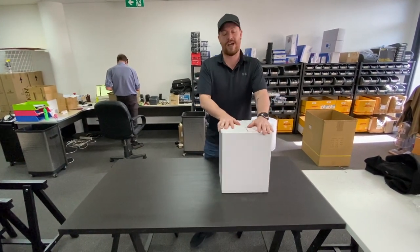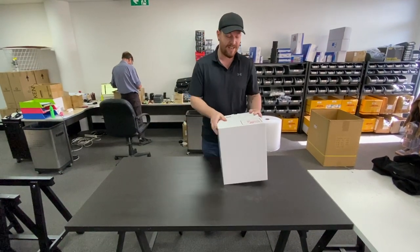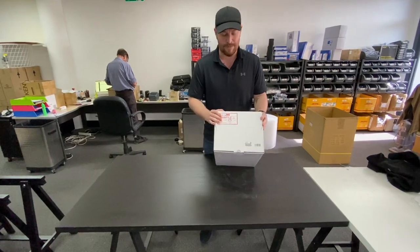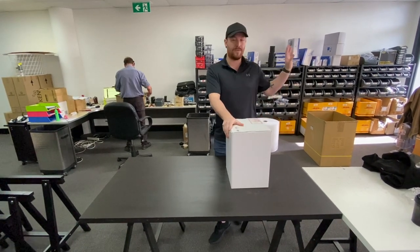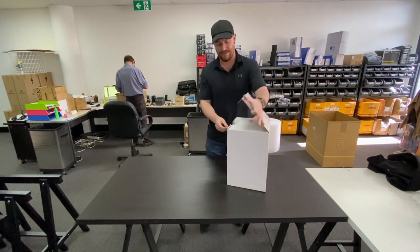When this comes out in production it'll be a full colour box. As you can see when we zoom in, it's a sample product for Australia, but this is a working production sample. We're going to show you this in a car — we'll install it in the Camry today — but let's unbox it first.